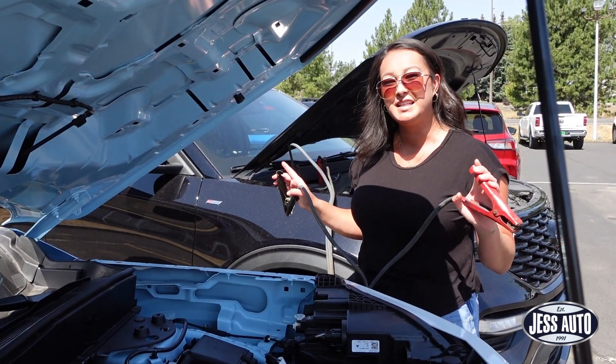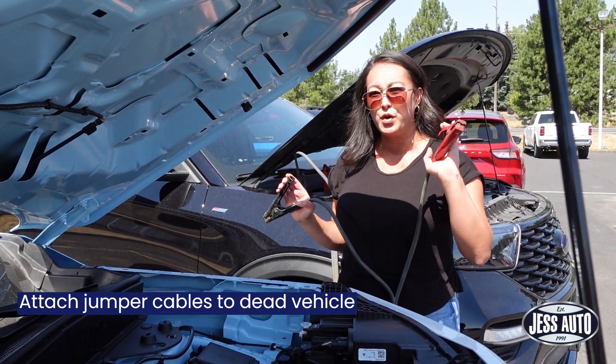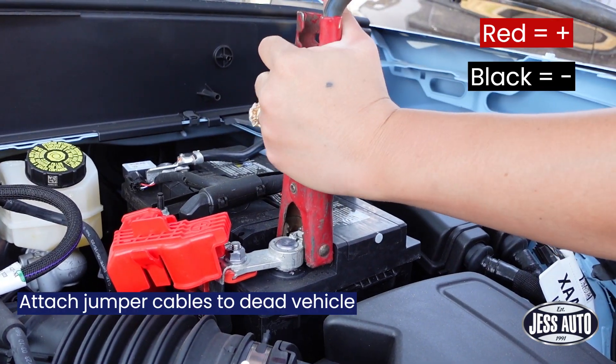Now that we have it connected to the operating vehicle, we'll connect it to the dead battery. Always remember red is positive, black is negative.